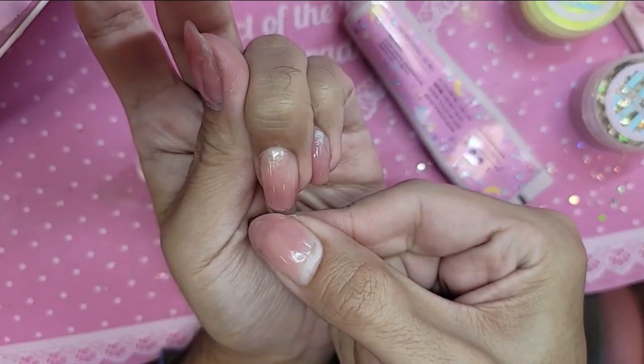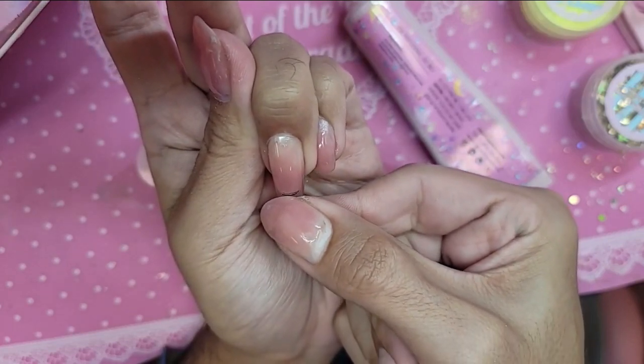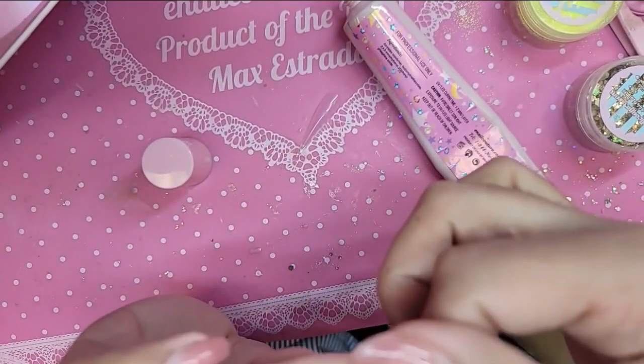I need to fix my nails because they are looking terrible. Press down firmly, make sure there's no bubbles. Remove any excess we might have.